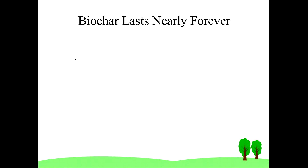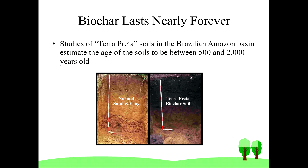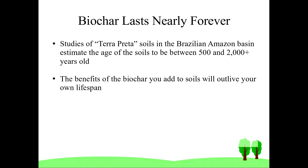Biochar will be around long after you are gone. One of the great things about biochar is how long-lasting the effects can be. Studies of terra preta soils in the Brazilian Amazon basin estimate the age of the soils to be between 500 and 2,000 plus years old. So the benefits of biochar you add to your soils today will long outlive your own lifespan.